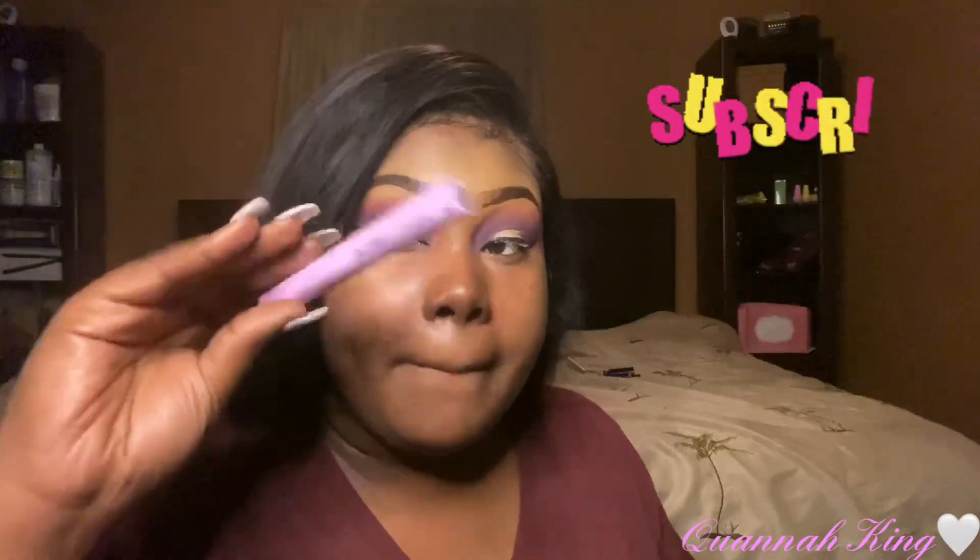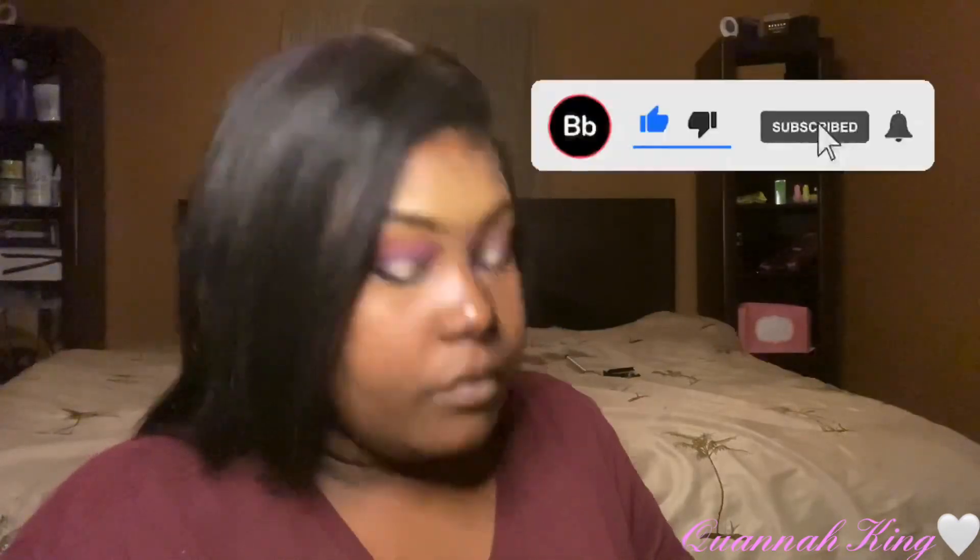Once I get done lining my eyes, I'm going in with my Wet n Wild Mega Length mascara — I got it from Walmart — and we're gonna coat these baby lashes. Like I always tell y'all, I never had long lashes, so gotta coat those bad babies.